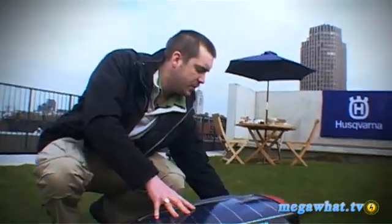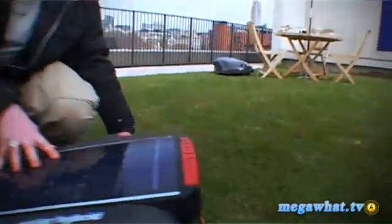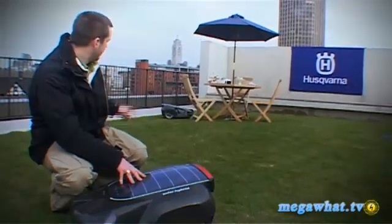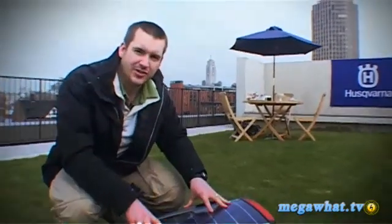There is a bit of wire that you embed into the grass to define the cutting area, so it doesn't end up running around things. As you can see in the background, it just avoids chairs and furniture because it has little sensors to stop that happening. As for the price, an automatic solar-powered electric hybrid lawnmower isn't cheap — it's about £2,000 and available from today.